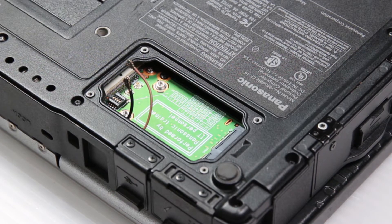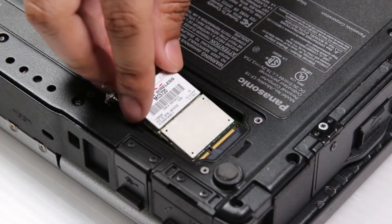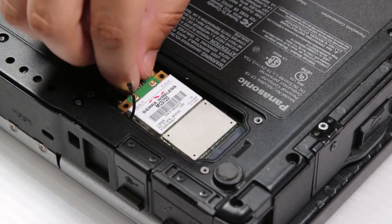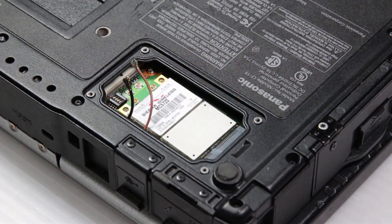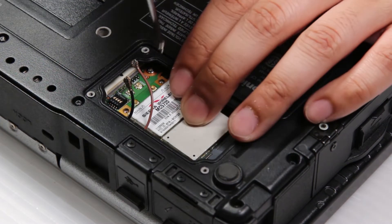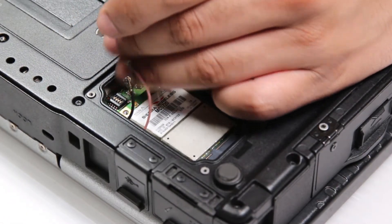Since this is just an example, I'll put that same WAN card right back in. Reassembly is the same way — screw the WAN card down.